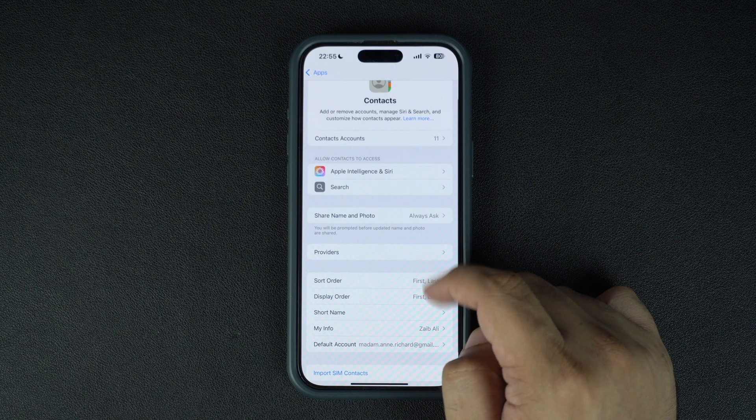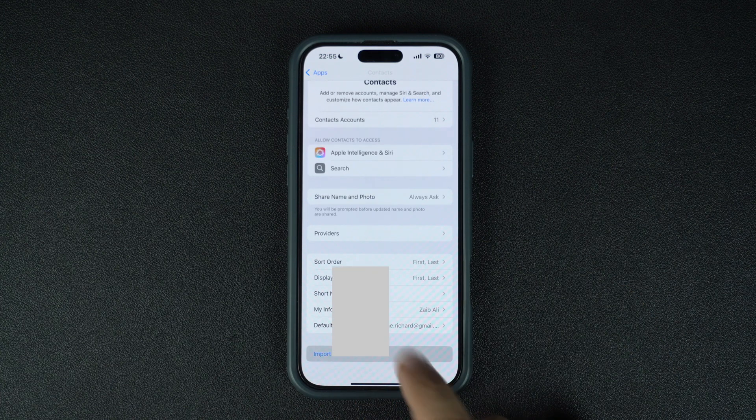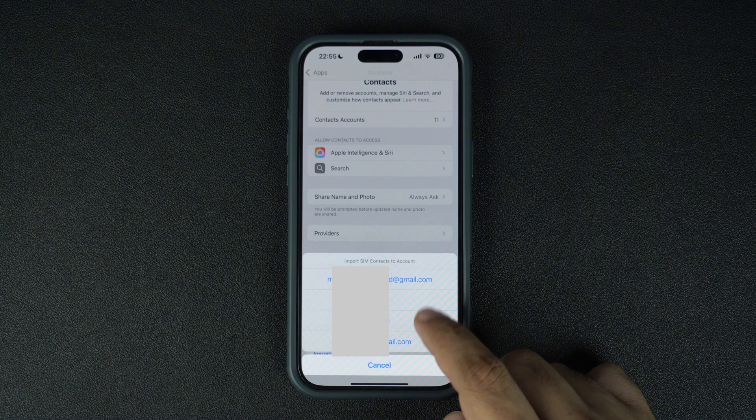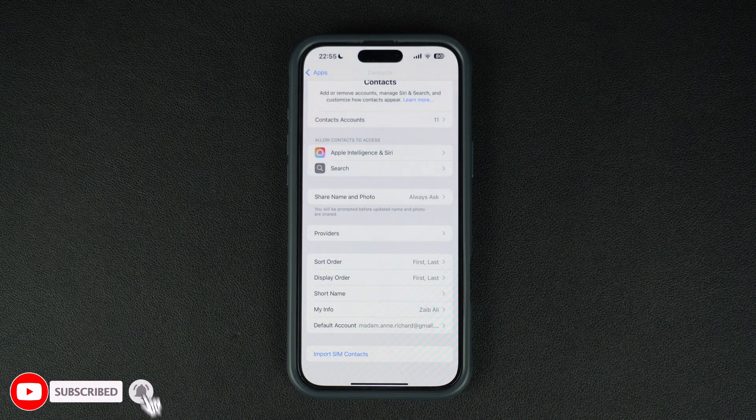On the Contacts page, scroll down and tap on the Import SIM Contacts option. When you do this, iPhone might ask you where you want to store the imported contacts. Select the account. These contacts will also be synced to your iCloud account, letting you access them on your other devices.